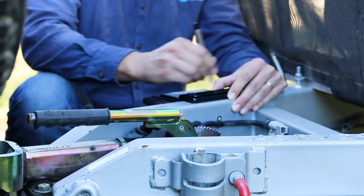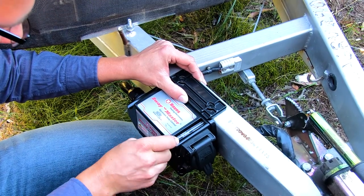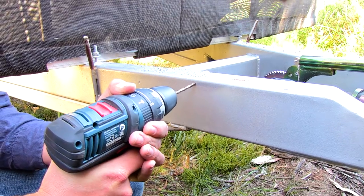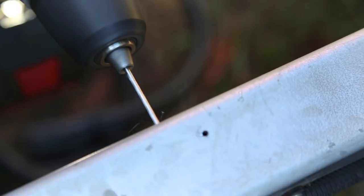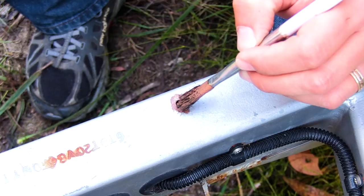Just work out where you want the unit to sit on your drawbar, then mark the position of each screw. You can then pre-drill, but you might need to drill some pilot holes first, and it might even be a good idea to apply an anti-rust solution to each hole.